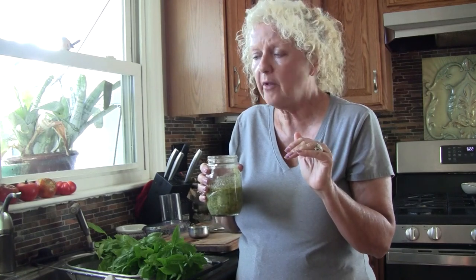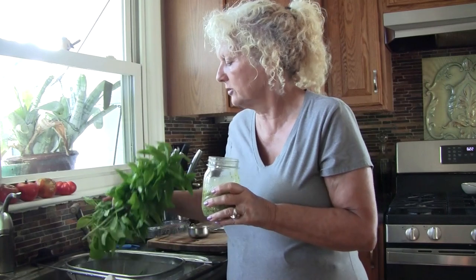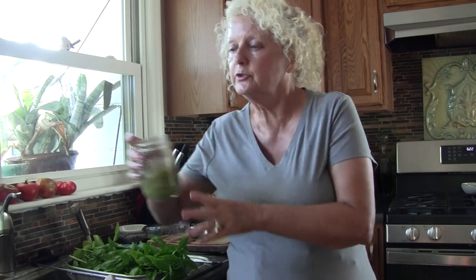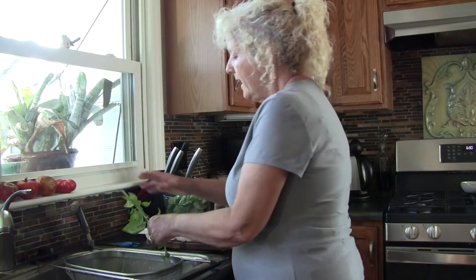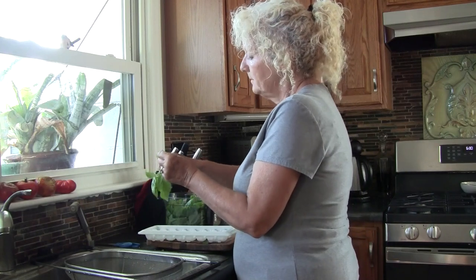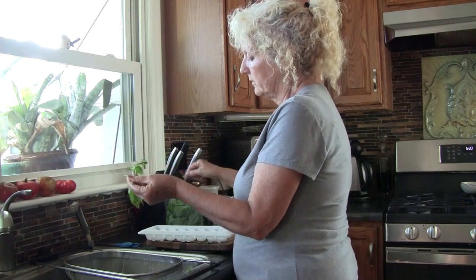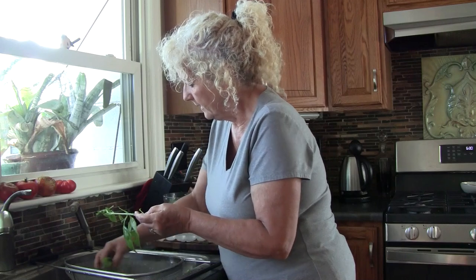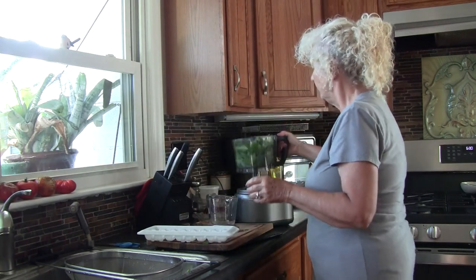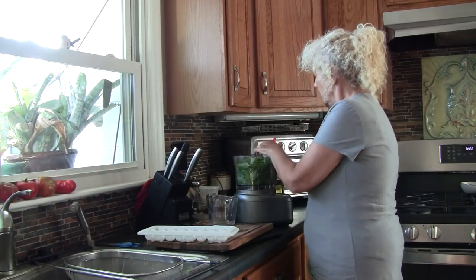Now we're going to learn how to preserve basil for winter use besides drying it. I have a lot of dried basil, but it does kind of lose some of its flavor when you dry it, and I have all this beautiful basil. So I want to preserve it in such a way that I can use it in the winter and have that robust flavor still. I'm pulling the leaves off and stuffing them into my food processor, as many as I can get in there. If you have any damaged leaves, don't use those. Then we're going to add olive oil.